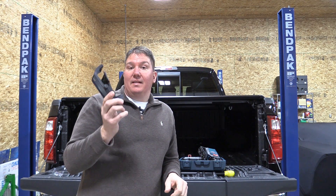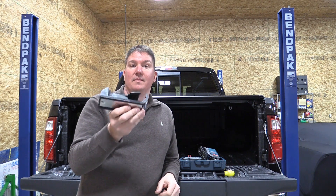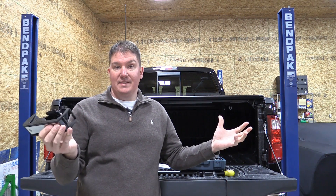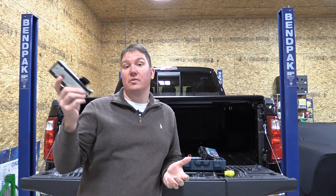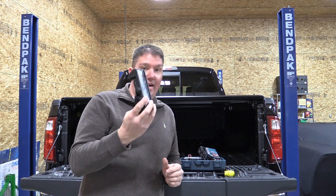A lot of laser levels out there don't come with these mounting options. This is kind of what makes this piece worth buying to me, because it works and can be used in so many different areas. You don't have to have a tripod or some other way of mounting it — this will work in a lot of different situations.